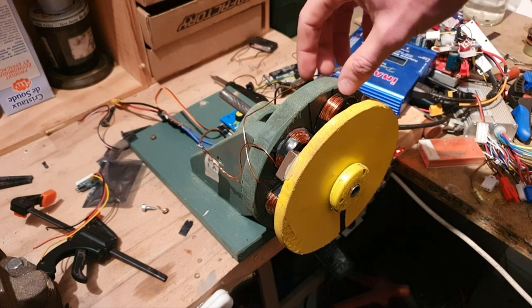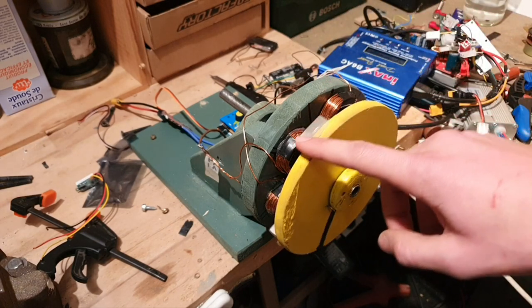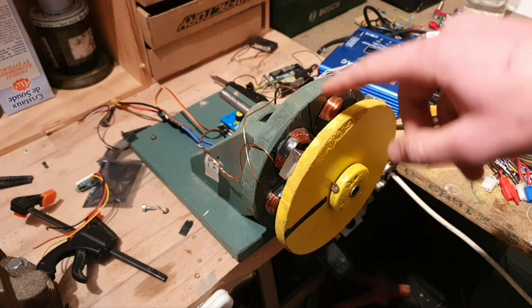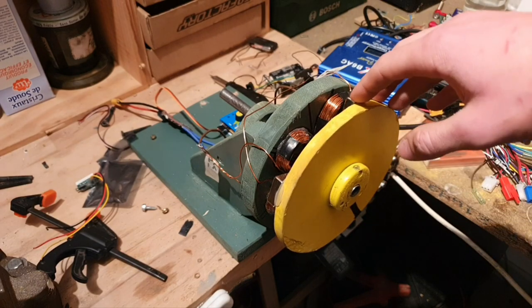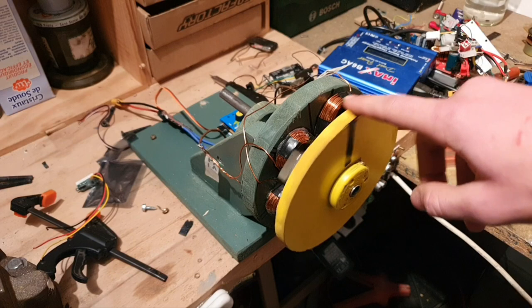So the stator has — let me count — six coils of copper wire, and the rotor has four magnets. They're positioned in a way to alternate the magnetic polarity.